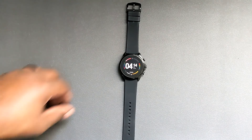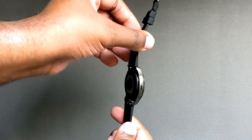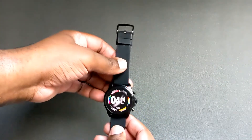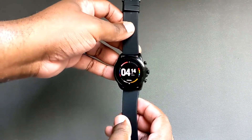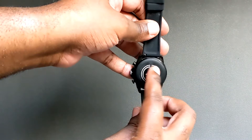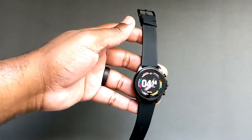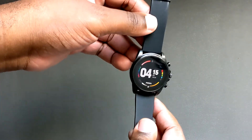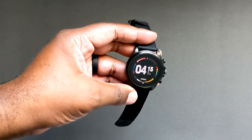I did experience some bugs with it. I had at least three or four occasions where the watch would just disconnect from my phone, and I would have to readjust the strap to get it to work. I'm not sure why that would have anything to do with it — maybe it didn't sense it on my skin — but adjusting the strap did fix it.